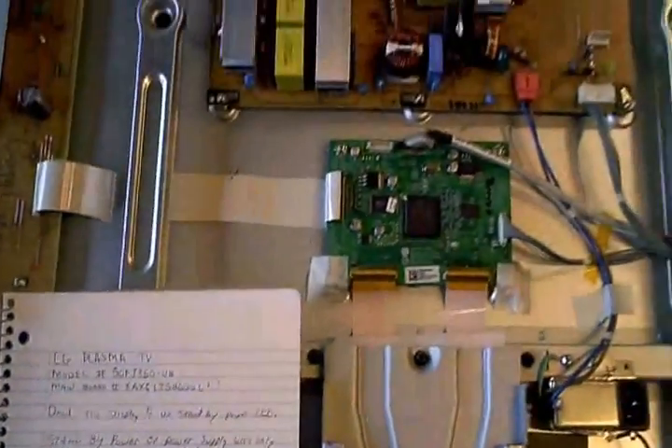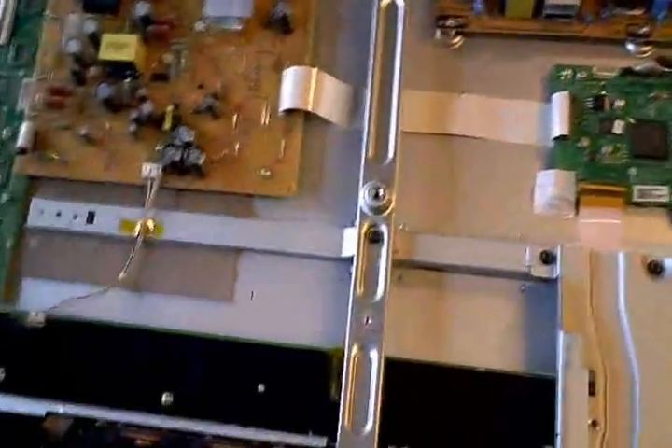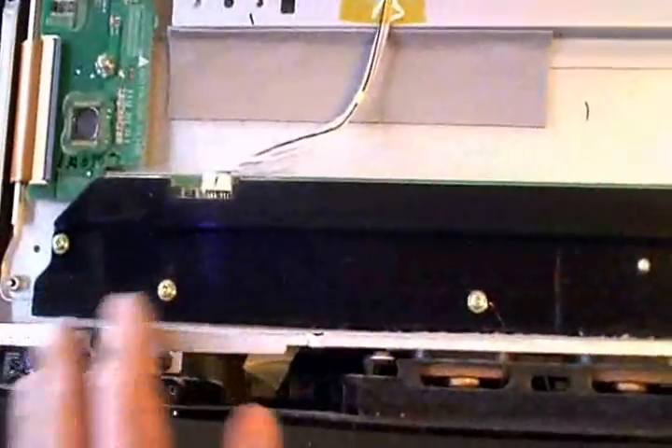This TV came in here completely dead. It was so dead I didn't even have my standby power, and there was no LED lit up on the bottom of the bezel here.